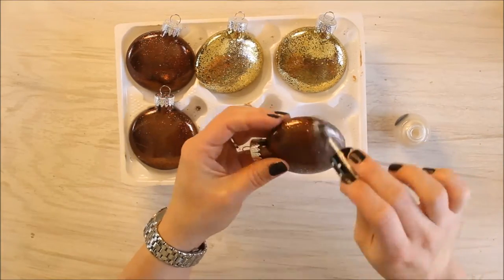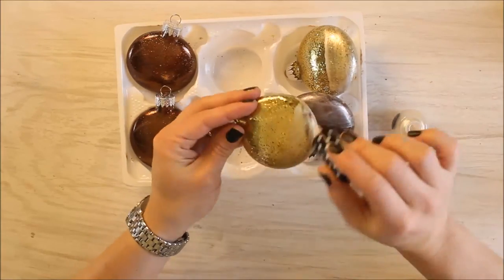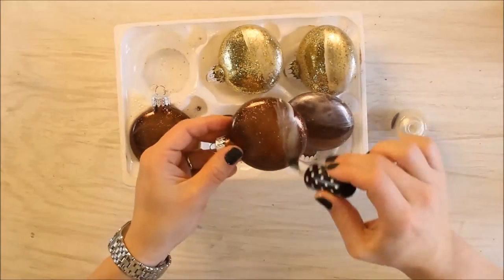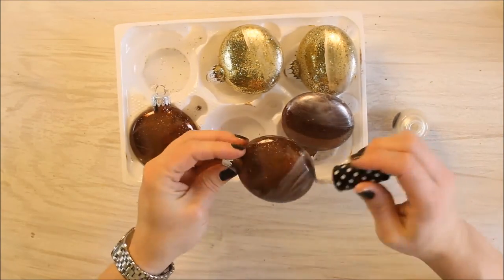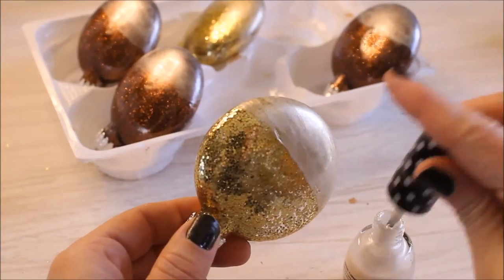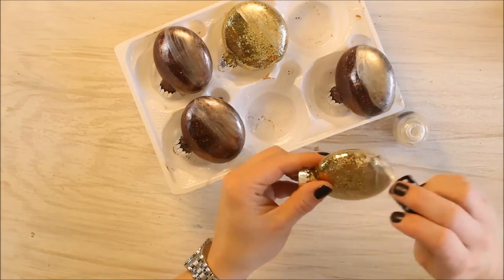If you don't have white nail polish at home, you also could just use white craft paint with a pearlized finish on it. That would give you this frosted look. Just make sure the paint is suitable to cover glass. You may need to add a second coat of paint, which I did, just to completely cover the bottom half of the ornament.